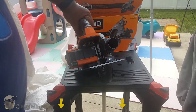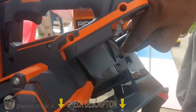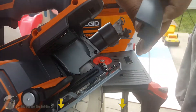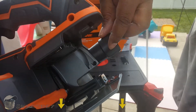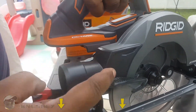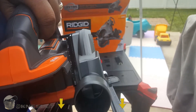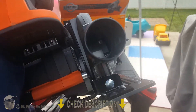Real quick — let me show you what the vacuum attachment looks like. Just like that. Down in there there's a little screw — you unscrew that, pop the old attachment off (which shoots sawdust out the side), and screw your vacuum attachment on. It closes off the side chute and makes all the dust come out the back. When you have a vacuum going it'll just suck it right up.